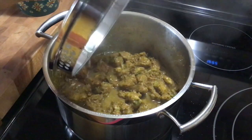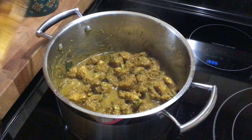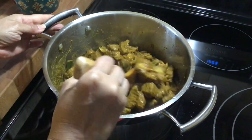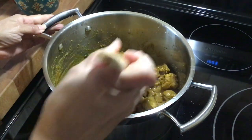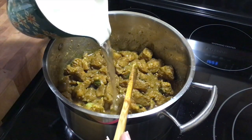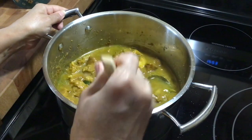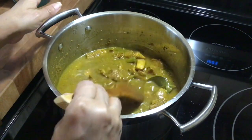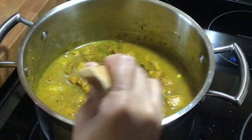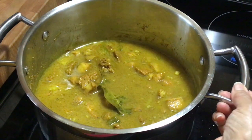This is looking really good. Look at the juices it has created. I'm going to add some water and let this cook for another 10 minutes while I prepare my potatoes. Now is a good time to put your chicken cube in there as well.